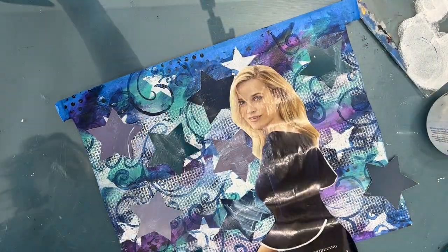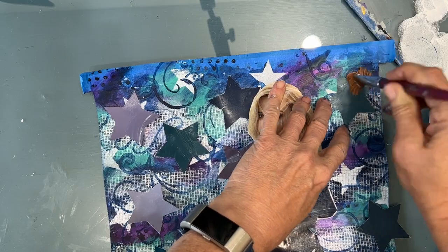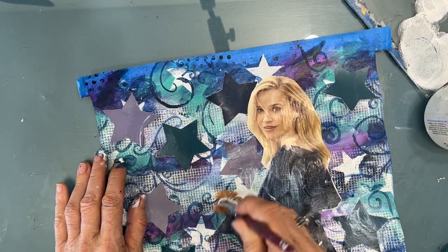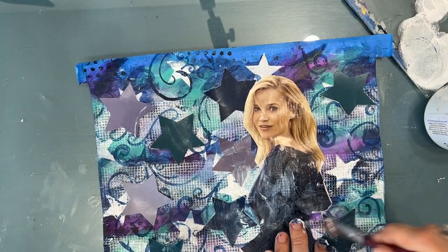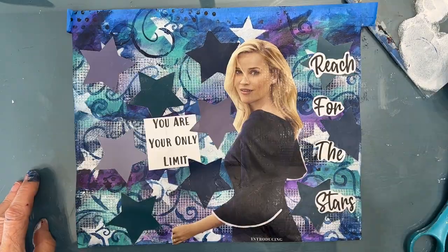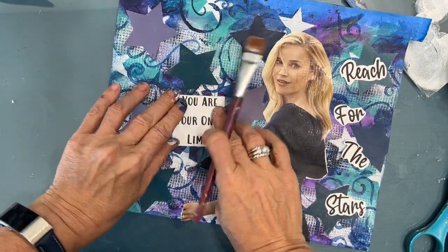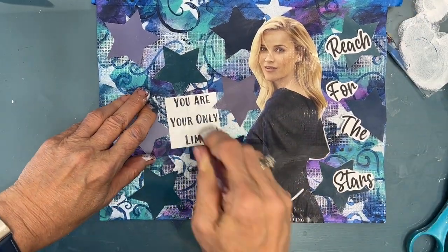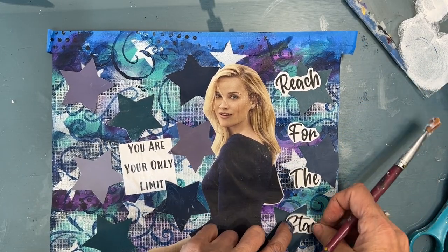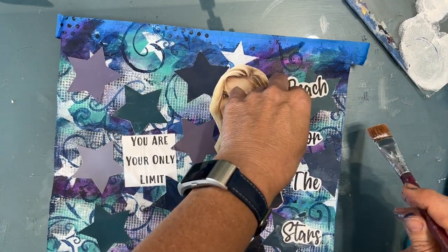You can see how shiny the magazine is right now. Once I put the matte medium on, it dulls that right down, which is why I use the Liquitex matte medium or the TCW matte medium — because I want to get rid of that shine on the magazine picture. And you can see right there, there's no shine; it's completely matte. I found a couple of sentiments — this one said 'you are your only limit' and 'reach for the stars.' I left a lot of white on there because the background is dark, and I bubble-cut around the script one that says 'reach for the stars.'